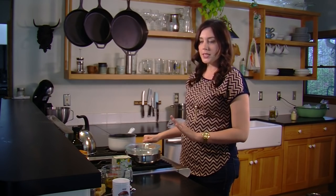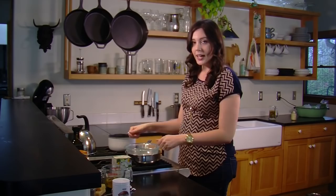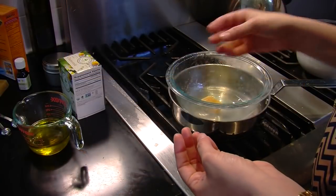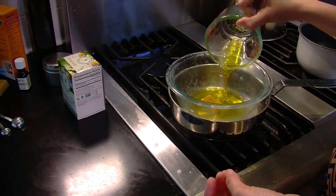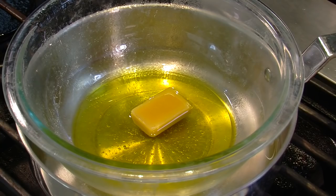Next, grab a double boiler. I don't have one, but it's really simple to make — just fill a saucepan with a little bit of water, set a glass bowl on top, and put it over low heat. You're going to melt a tablespoon of grated beeswax with a half cup of olive oil. Now that you have the beeswax with your olive oil, you just want to let it slowly melt so as not to scorch the wax. I have it on low heat — we're just going to let this melt and come back to it in a bit.